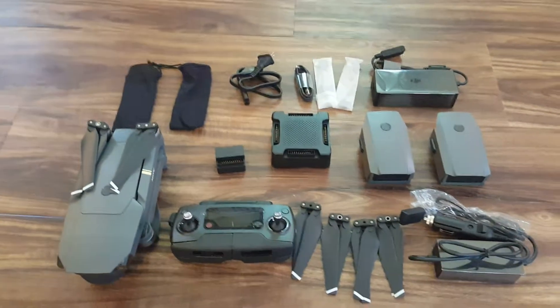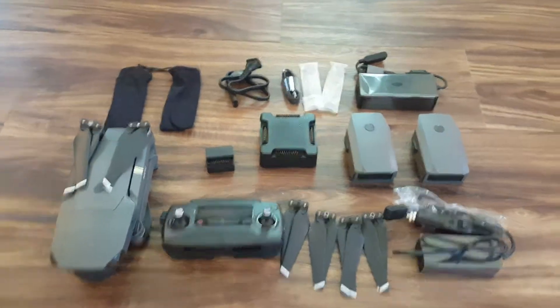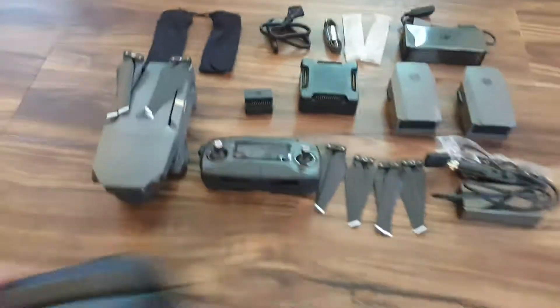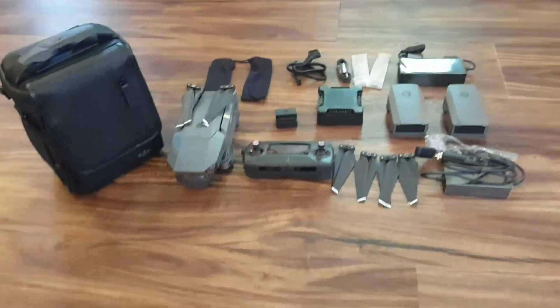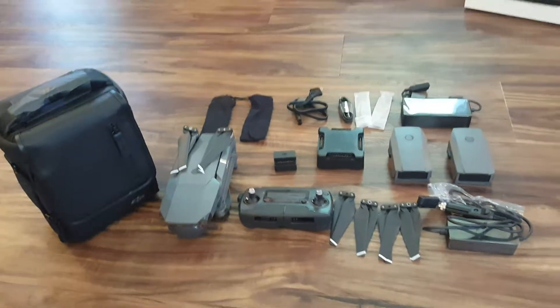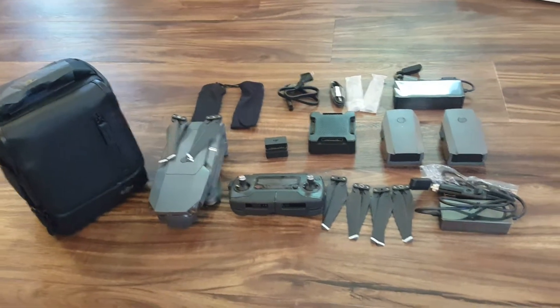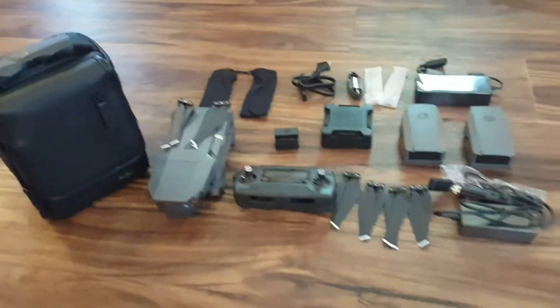Here's everything laid out for you, all together. And the bag — I can't forget the bag. All right guys, I'm going to go over the manual and charge the batteries, and then we'll take our first flight.